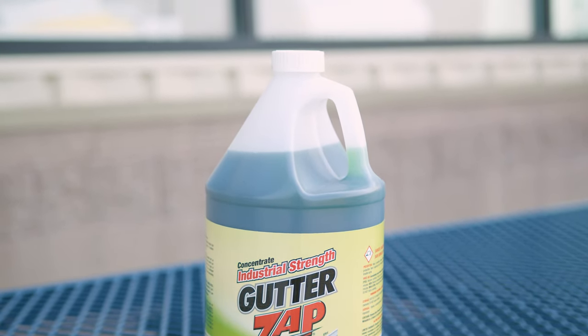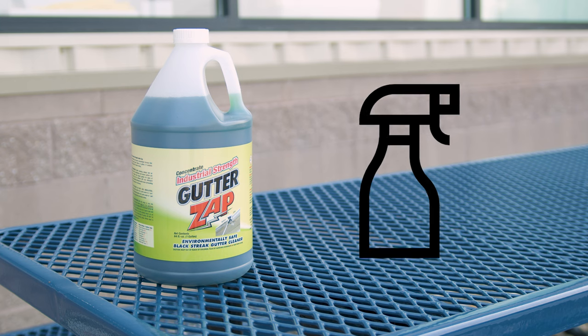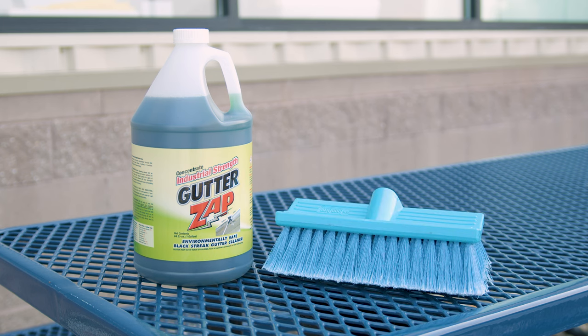Using Gutter Zap is simple. Just spray it directly onto the gutters. For lighter stains, you can rinse it off with no scrubbing needed. For tougher grime, a soft brush does the trick.